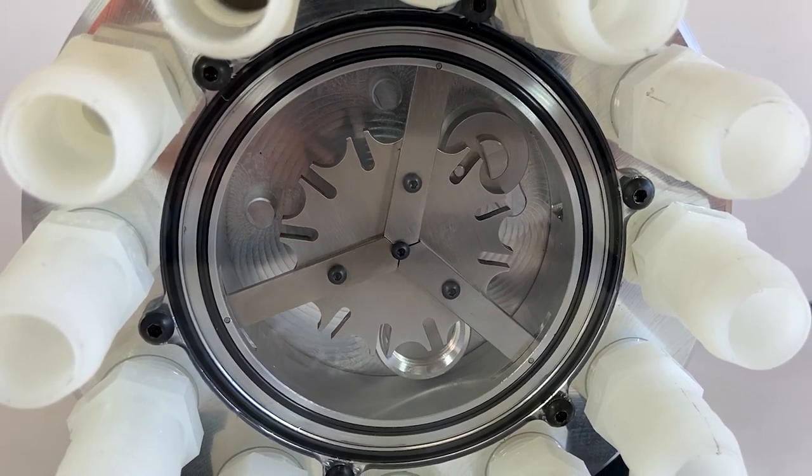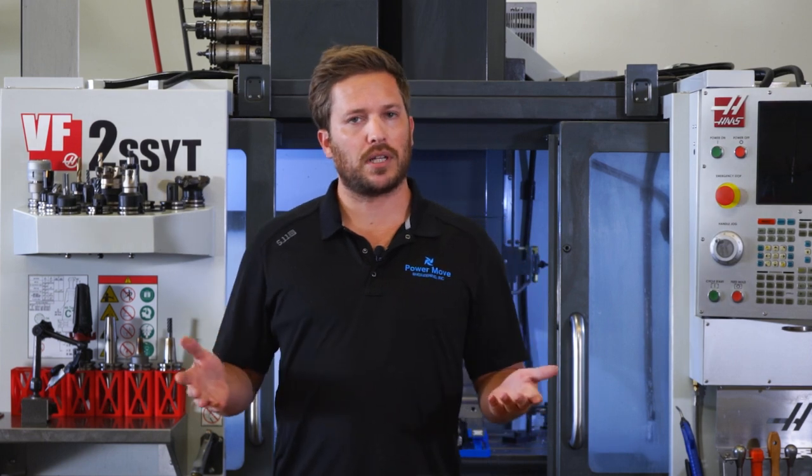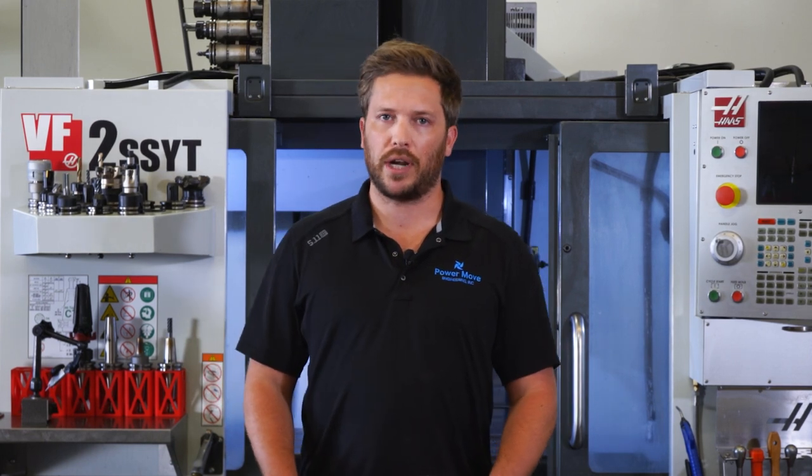I'm going to show you how this family of products works in just a minute. But first, I want to explain to you the problem that we're here to try to fix.